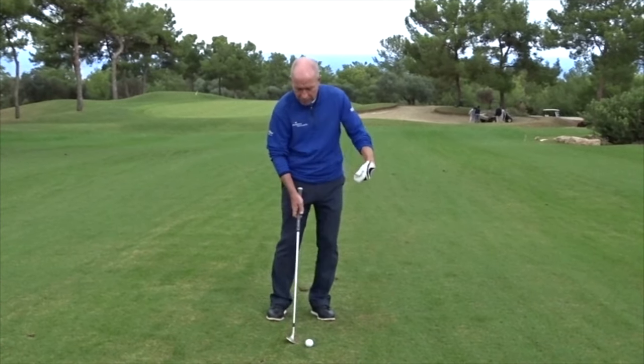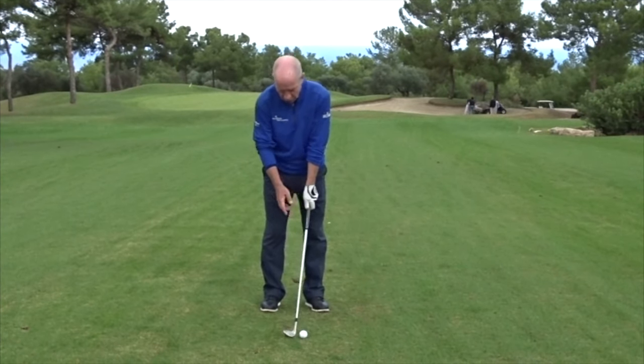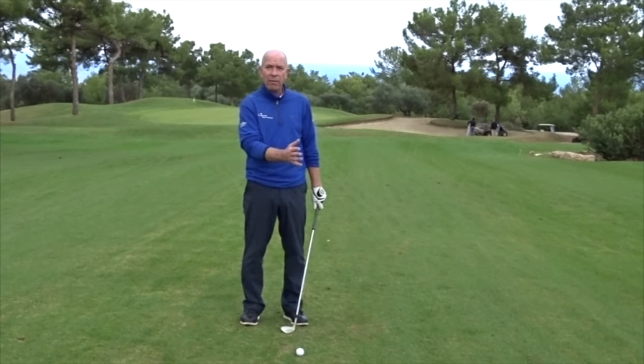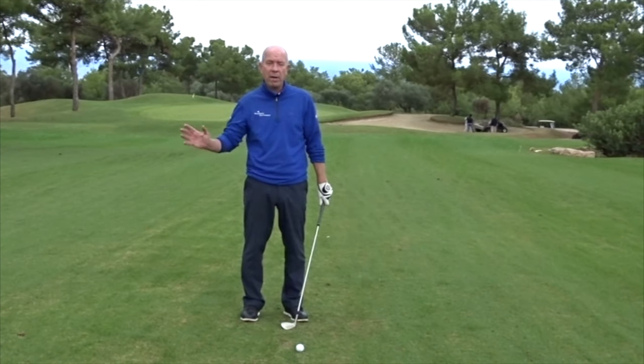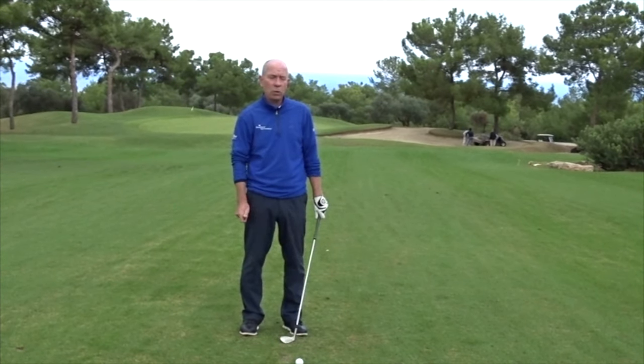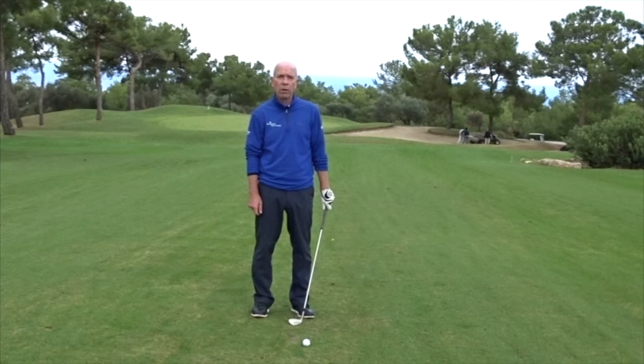Those two things will help us get the golf ball in the air. When we come to swing the golf club, the important thing is that the swing has a very even pace to it — a very nice smooth rhythm. The length that you swing the golf club back and the length that you swing through should be pretty much equal to one another.